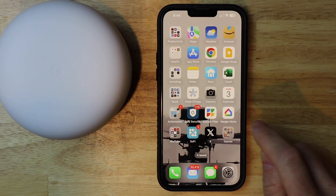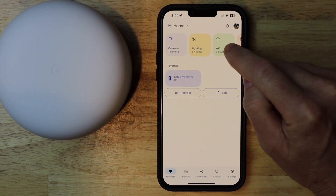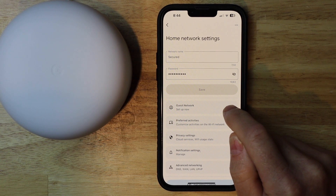I'm going to go ahead and tap on my Google Home app. Then I'm going to go up and tap on Wi-Fi, then go down to network settings and tap on that. And then I'm going to tap on guest network set up now.